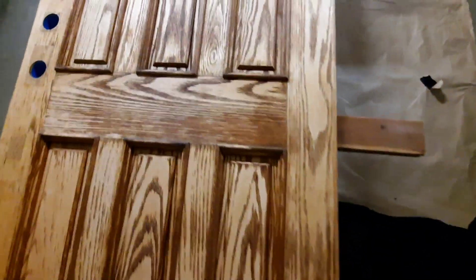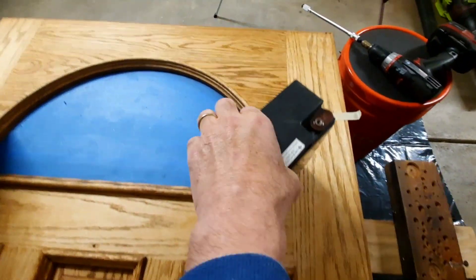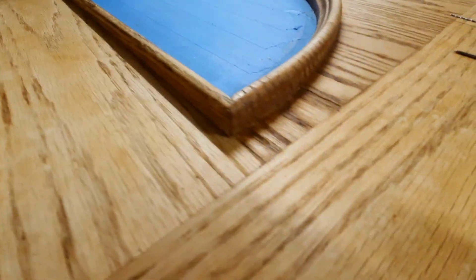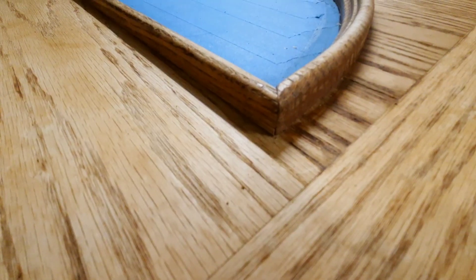We're going to fill some of the damaged areas at the very bottom of the door. There are some other areas we're going to have to keep an eye on and possibly fill, but we'll definitely take care of some of those with sanding. Surprisingly, after having weights on the trim molding — look at that — it's completely returned to its original state.